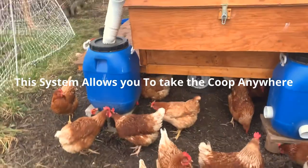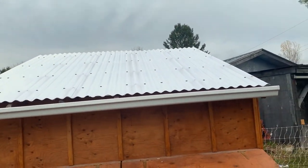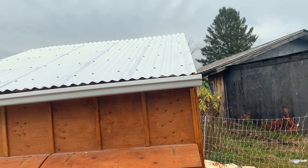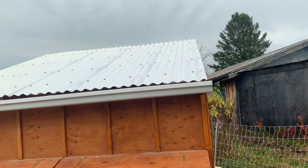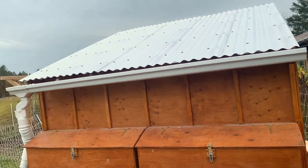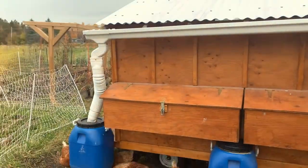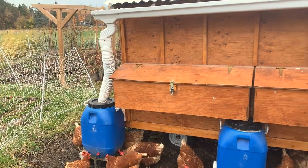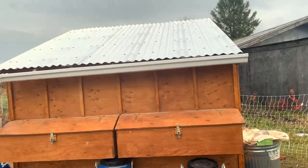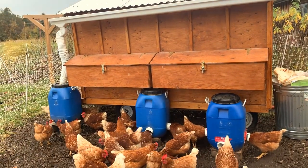The barrel can hold water for about a week and a half to maybe two weeks for these guys. Usually we get a little bit of rain during that period. The roof is about seven feet by eight and a half feet, so roughly about 60 square feet. It collects a lot of water in a short rainfall, so you collect a lot of water if you have a setup like this.